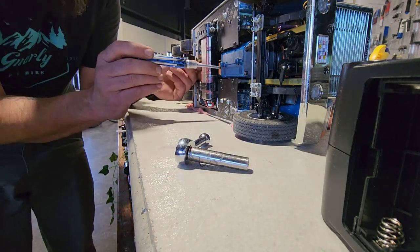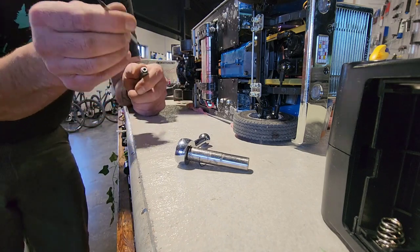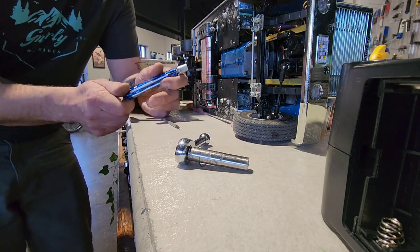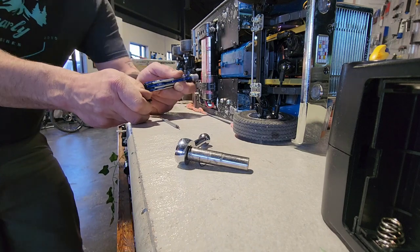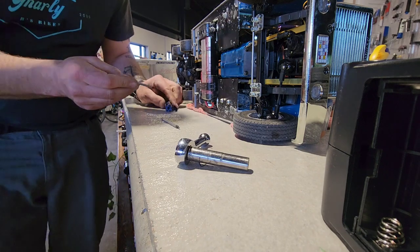Open differentials need to be, like, reviewed. I don't want to say anything harsh, but man — open diffs suck. You can't do anything really. It's like, what's it good for? A parking lot scrub?